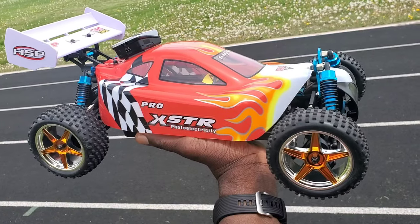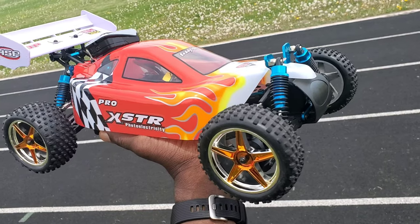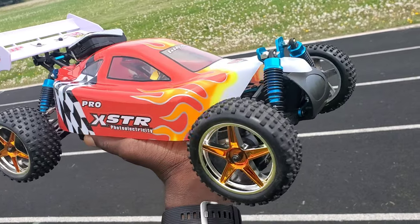What's going on YouTube, I'm here with the HSP XSTR Pro 1/10 scale brushless buggy. This thing is pretty sick guys, check out the first run.